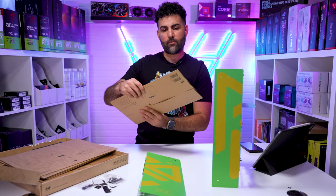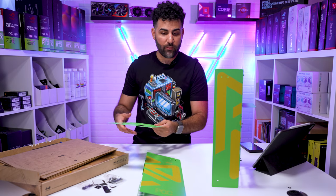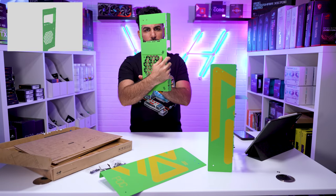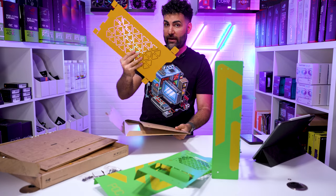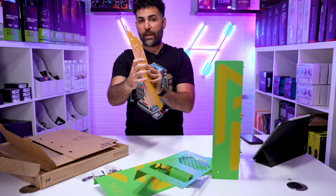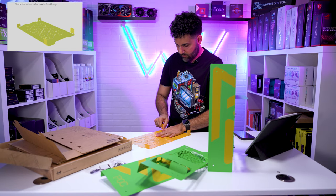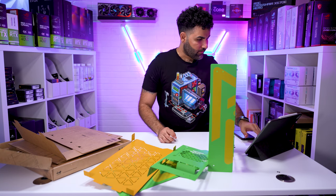Instructions say rear panel next, and the rear panel should be as simple as the front panel was. Not going to lie, this is actually pretty satisfying. We got our rear panel right here with the front panel. These are pretty cool because you can flip them in and out for airflow. Got our sides on.